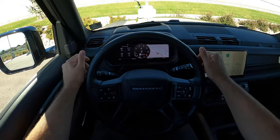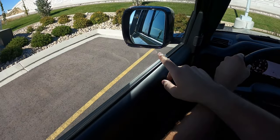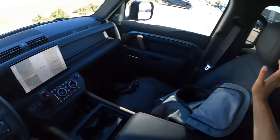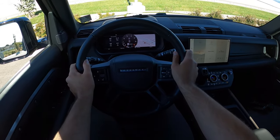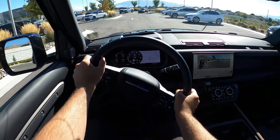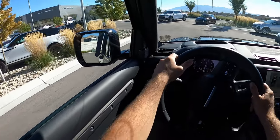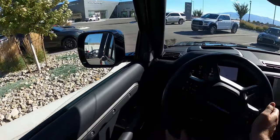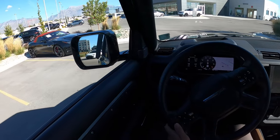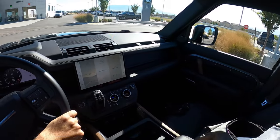Before we set off, let's talk about visibility. Here's your view of the hood. You can see the heads-up display and the mirrors provide blind spot monitoring. Let's set off. I still love that feature where you can see underneath the Defender with the camera — it's such a fun feature. I've reviewed quite a few of these and I'll share my personal opinion after we finish the driving portion.